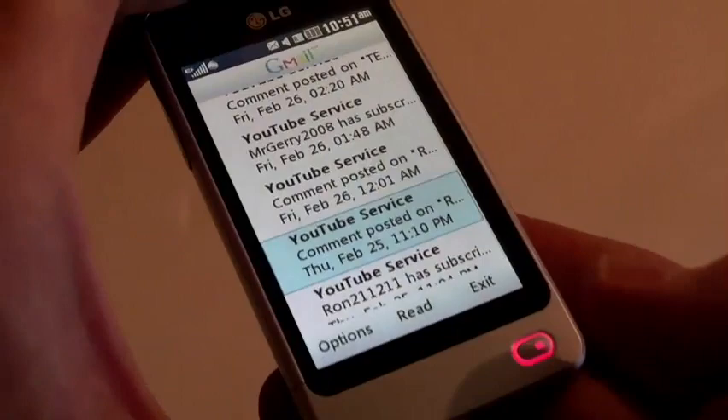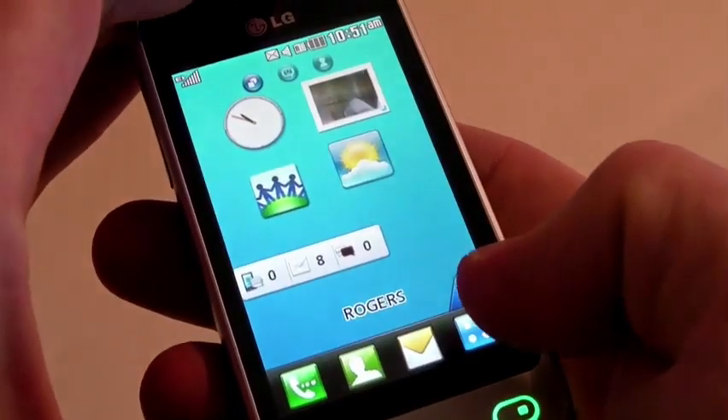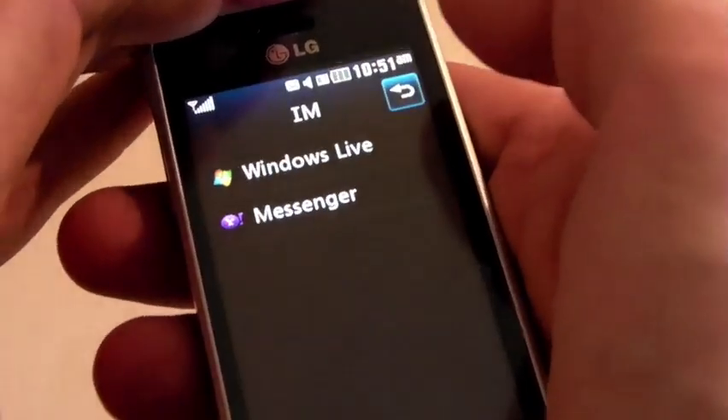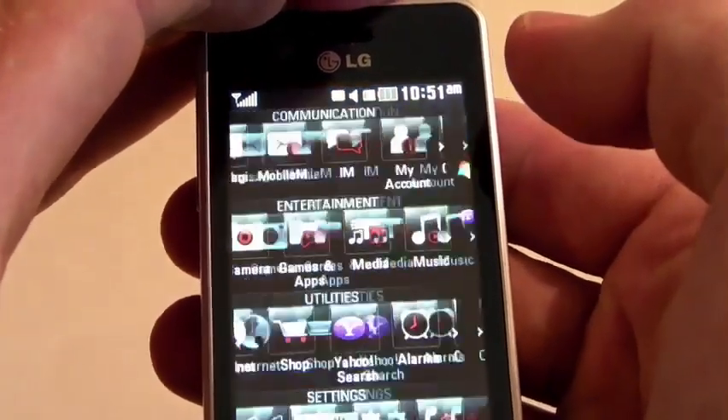It's this 3-inch touchscreen that makes this device that much more attractive. For other features such as IM, there are a couple of IM clients — Windows Live and also Messenger.